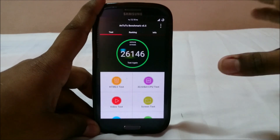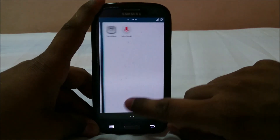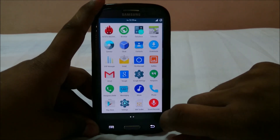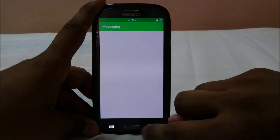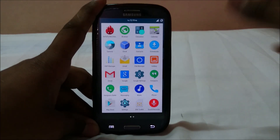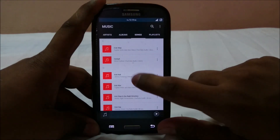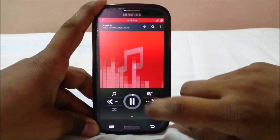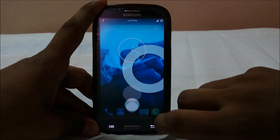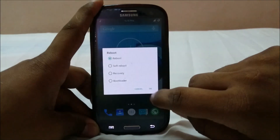Phone calls, messaging, and music all work fine — I've made and received calls, gotten messages, and played music without any problems. Let me show you the boot animation, which is the standard CyanogenMod boot animation.